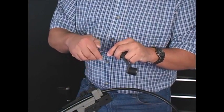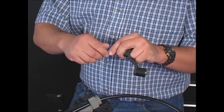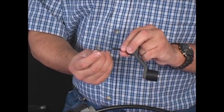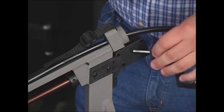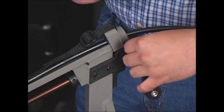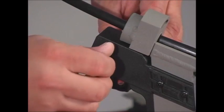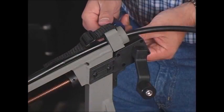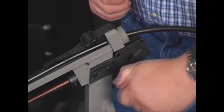Begin the process by removing the stainless steel Phillips head screw and the washer on the end of the handle. Insert the handle on the inside of the gearbox, then add the screw and the washer to hold it in place. Now, turn the handle counter-clockwise until the cable is extended all the way out.